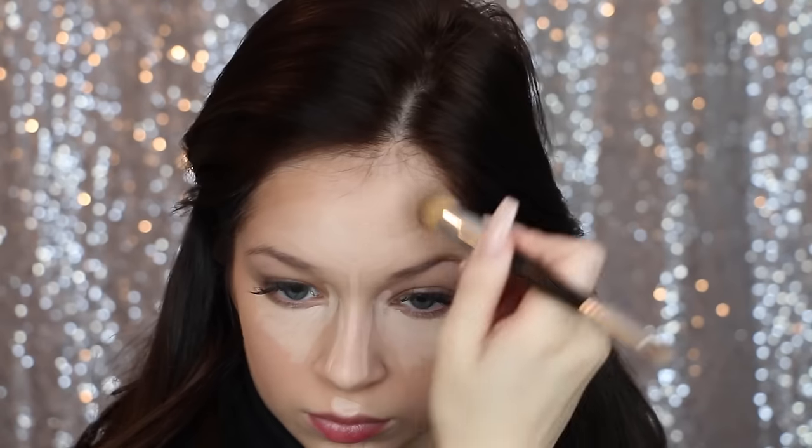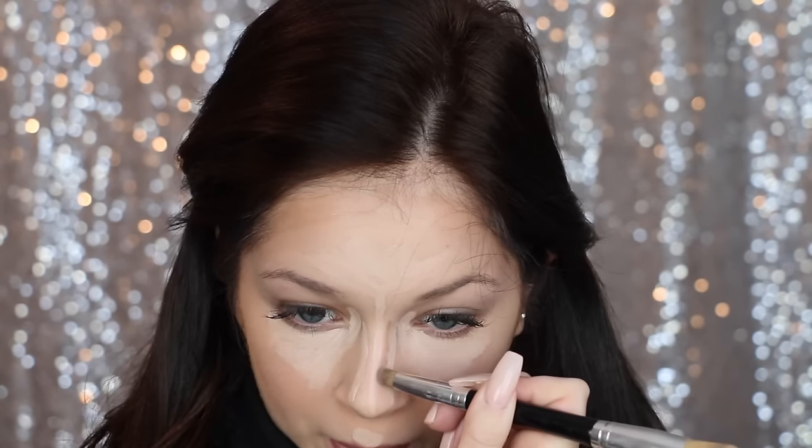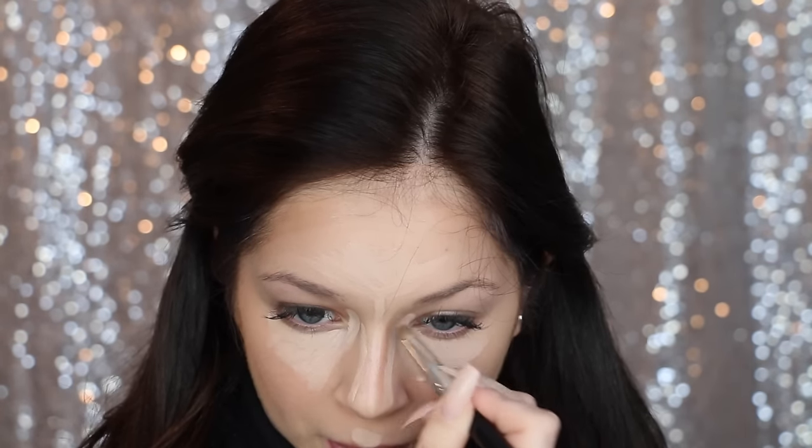Then I go back in with the Graftobian Contour Cream Palette — I'm obsessed with this, I'll have a link down below. It's kind of expensive but totally totally worth it. So I just contour my face — cheekbones, nose, forehead, jawline, you guys know the drill. This is just so aesthetically pleasing, and having that highlight as the guideline really does help with the contour and it just gives it a path to follow.